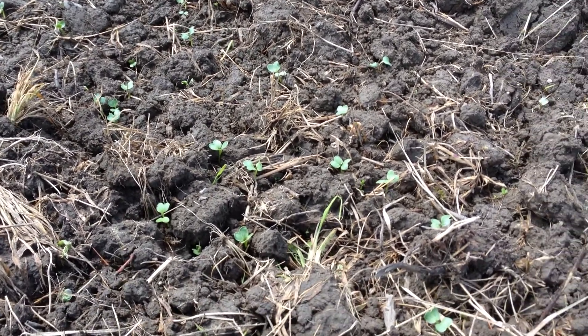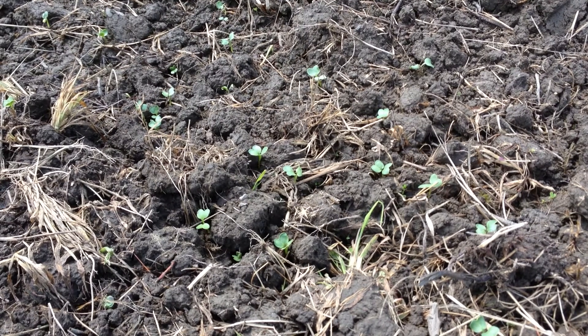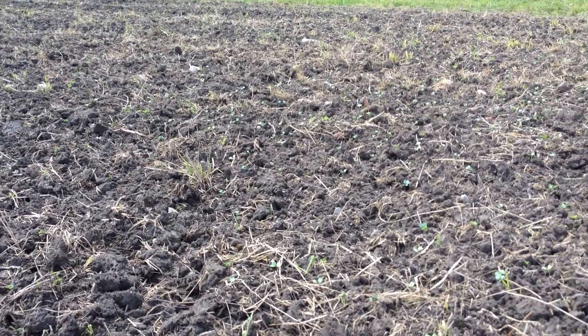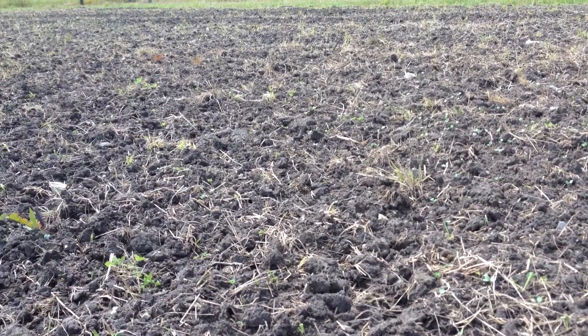Hello, in this quick video, the tillage radish is taking very nicely. You can see it. This was tilled soil, but not rolled before I planted. You can see all those little sprouts out there doing what they do.